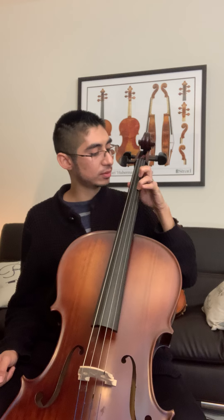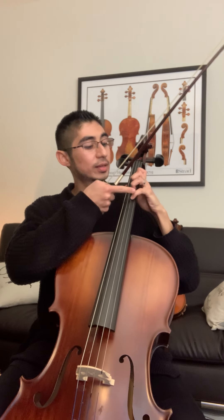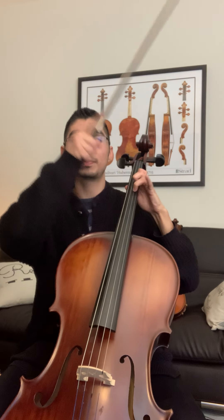So let's find that one, three, and four on the D string. Here we go. Taka, taka, stop, stop. Taka, taka, stop, stop.